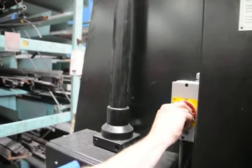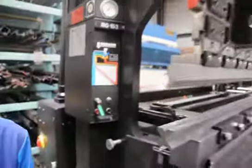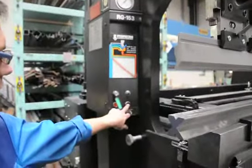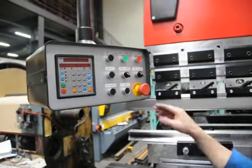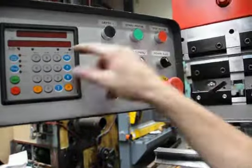Starting the machine. Main switch. Then you can choose the pump on here or the pump here. This is the power of the arrow.